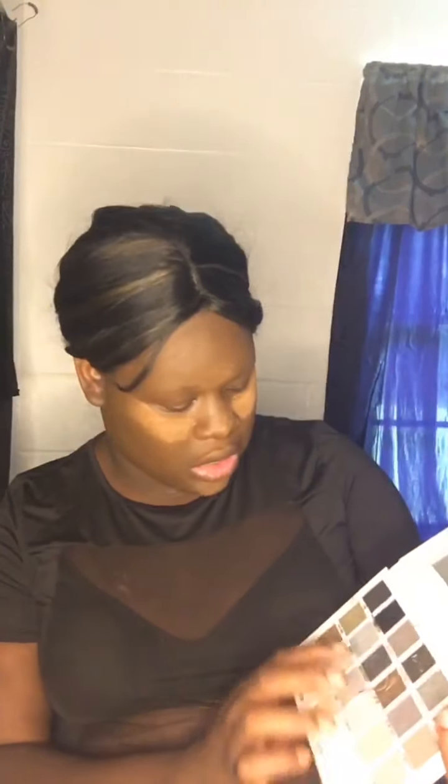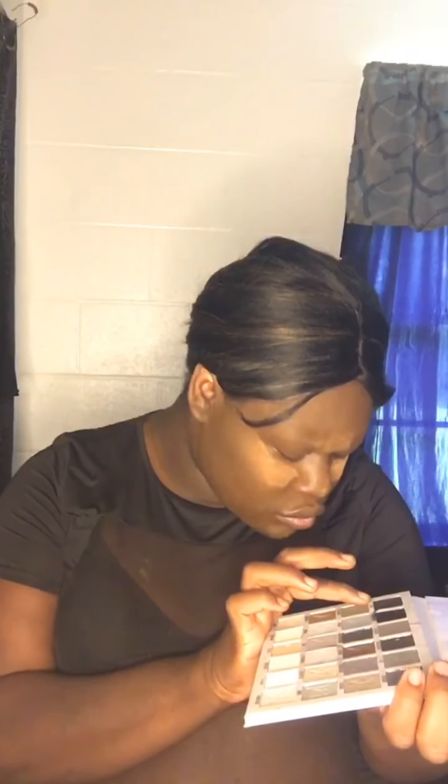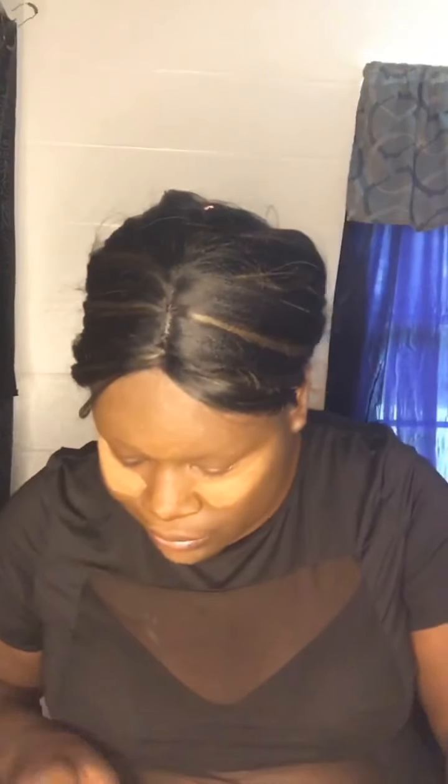Let's get started. I'm gonna do my eyebrows with this black shade from the Jeffree Star palette. I'm gonna do the eyebrows off camera and we're gonna be right back.